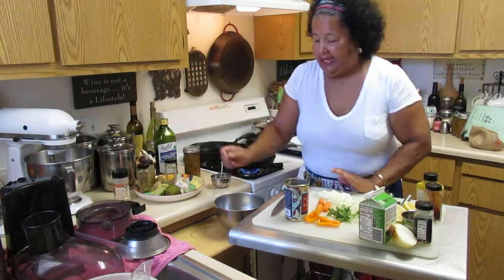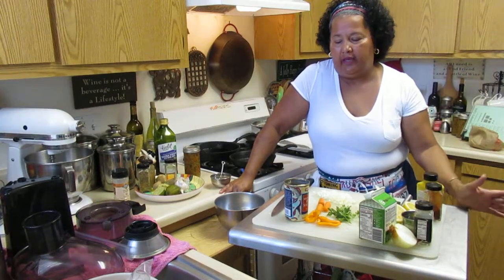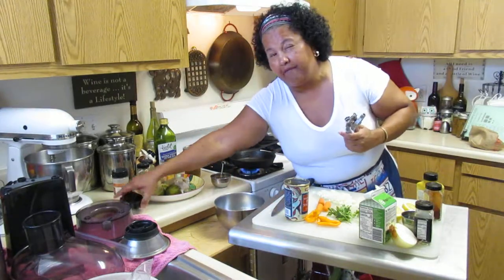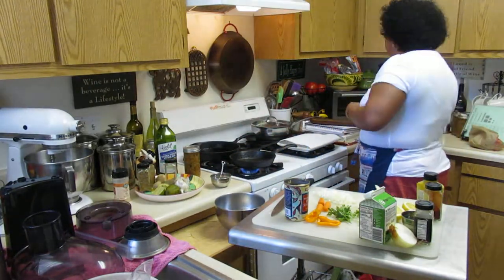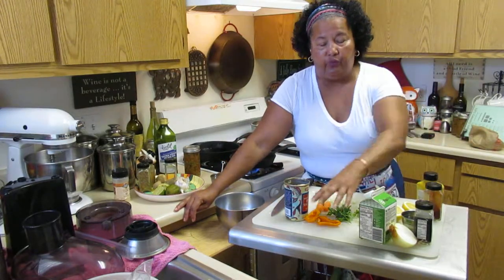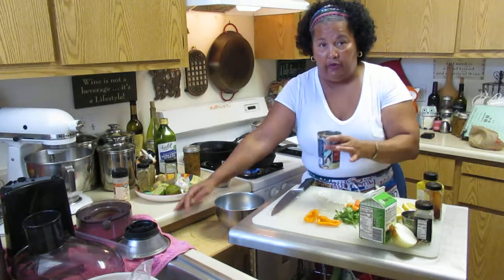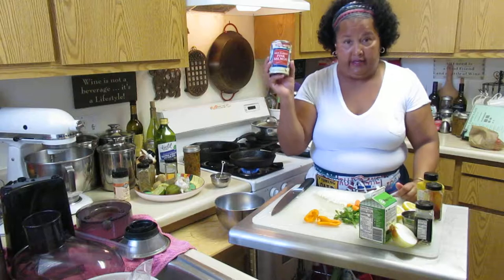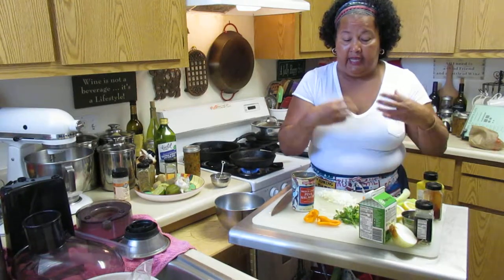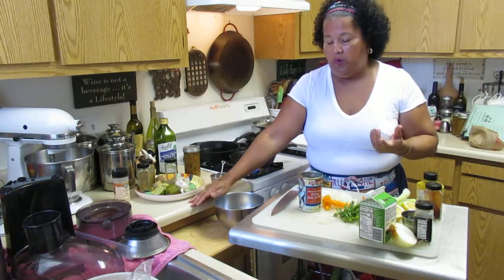I've been thinking about my videos and thought let's do something a little different. It's that time of the month — end of the month — you look in the cupboard or cabinets and find what you have. You need that nice protein and you want to make it flavorful.